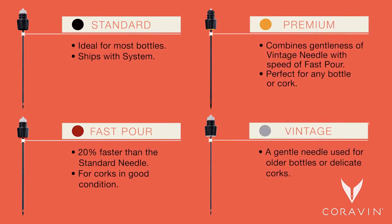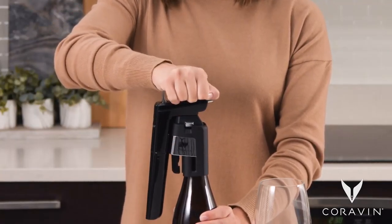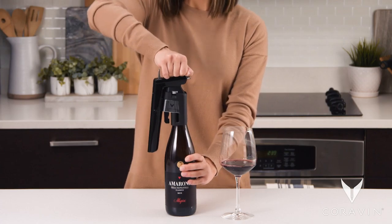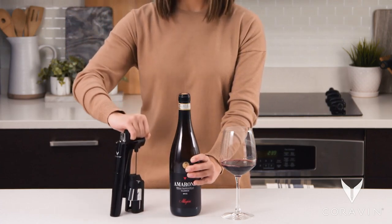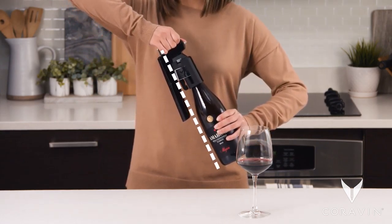Tips to optimize your needle use. To insert the needle, always push down firmly on the handle in one fluid motion. To remove, always firmly pull the system straight up and off in one fluid motion. It may be easier to remove the needle by pulling across the body as shown.